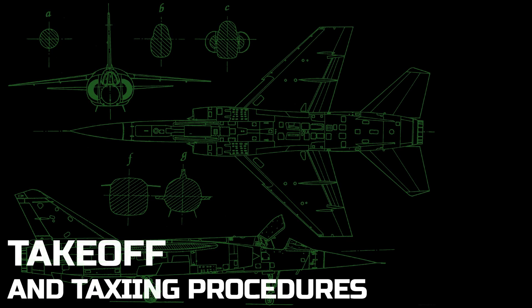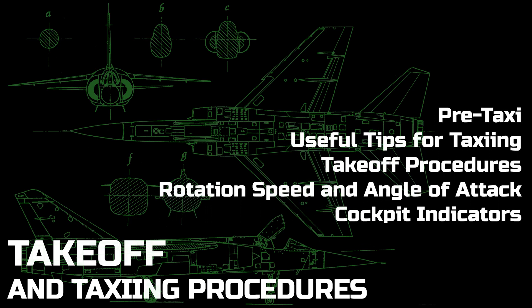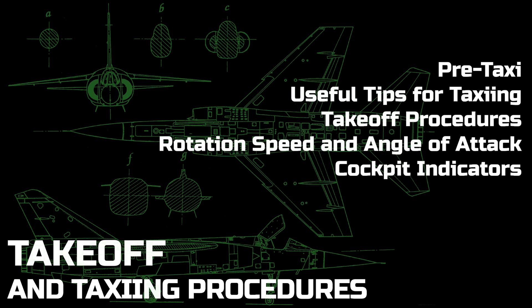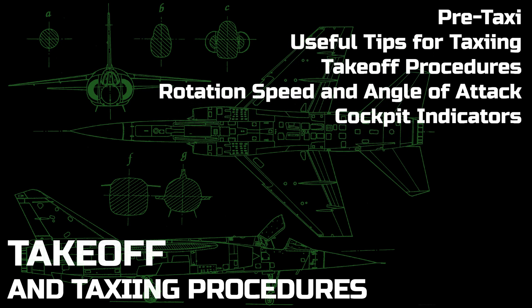Welcome to this tutorial on taxiing and takeoff procedures in the Mirage F1. We will go through some pre-taxi procedures, some useful tips for taxiing, mandated takeoff techniques, rotation speed and angle of attack, and what to look for in the cockpit during these procedures.